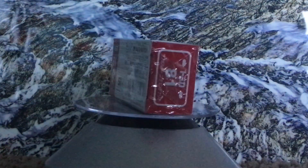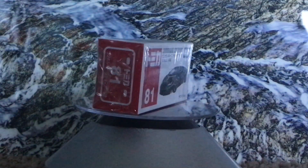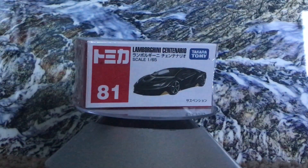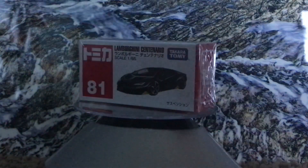Hey racers, JohnRacer3 here today back for another car review. Now I know these past couple car reviews I've been doing have not been Hot Wheels, but I feel like this was one that I have to post to you guys. It's the Lamborghini Centenario by Tomy, and it looks just insane.